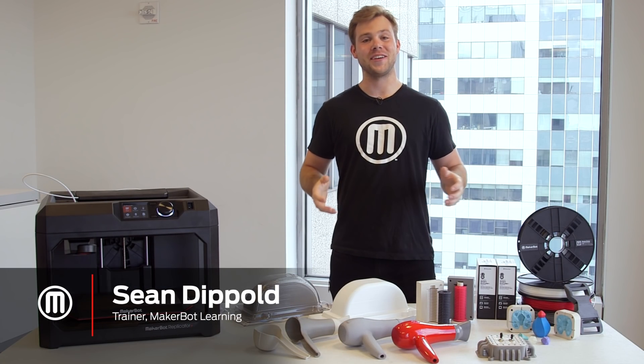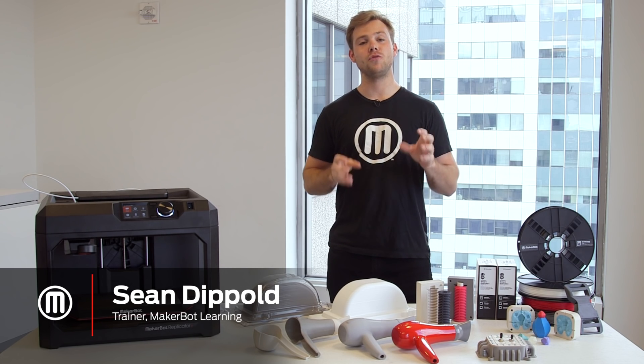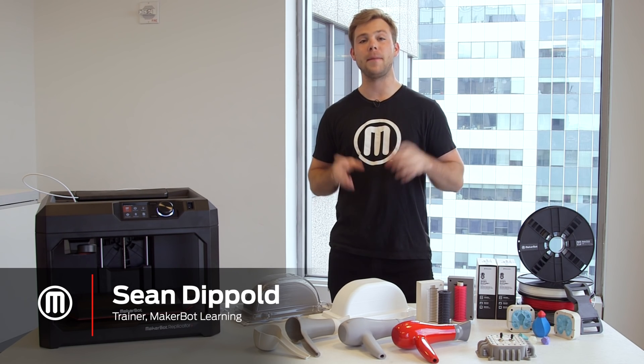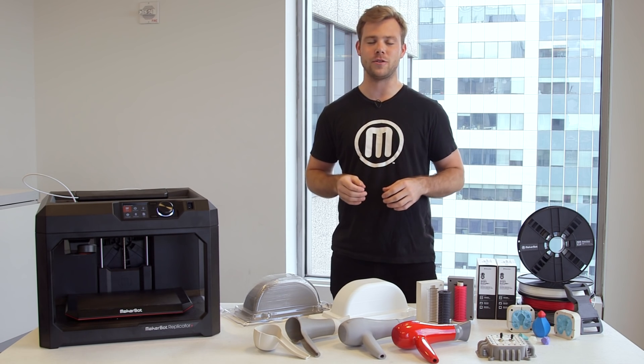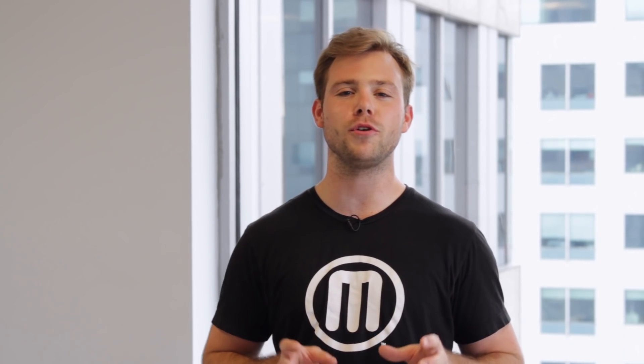Hi, my name is Sean with MakerBot Learning. Silicone molding is a really powerful technique if you're looking to make many of an object or make something in materials not supported by your 3D printer. In this video, we'll show you some of the best practices associated with creating a mold around a 3D printed part and then casting into it.